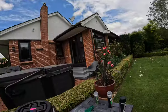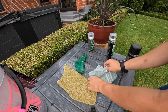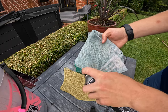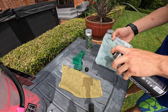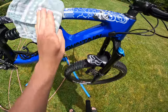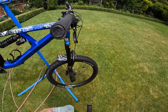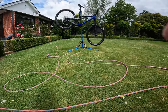Grab a tea towel and fold it up to about hand size. Spray a little bit of the protectant onto it — just a small amount, because if it gets on your rotors it will contaminate them badly. Focus on the big bits first: the frame is the main one. Do the shock as well — it won't do any harm and will probably make it smoother. Do the handlebars and forks, and just go around the whole bike giving it a good rub for a nice shiny finish.